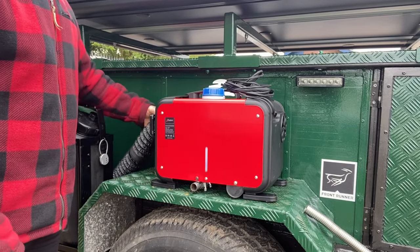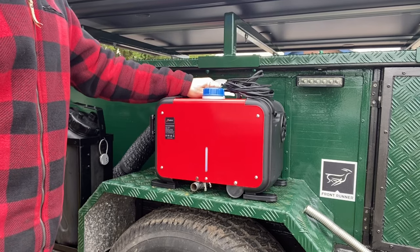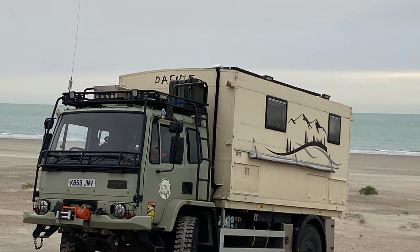Hope you like the modifications — I think it's going to work quite well. Let me know what you think in the comments. If you want to see how I built our last truck, I'll put a link below.